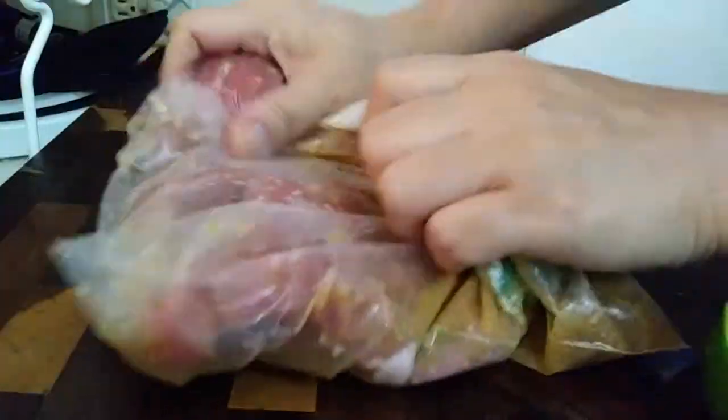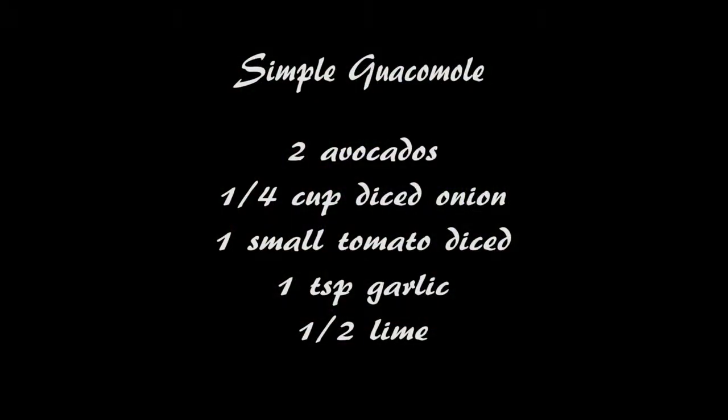Now all we have to do is seal this up, making sure you fold it over, pressing out all the air, and sealing it tightly so we don't have anything falling out. Just give it a nice massage until everything is nicely coated and marinated. Let this sit for a couple of hours up to overnight.